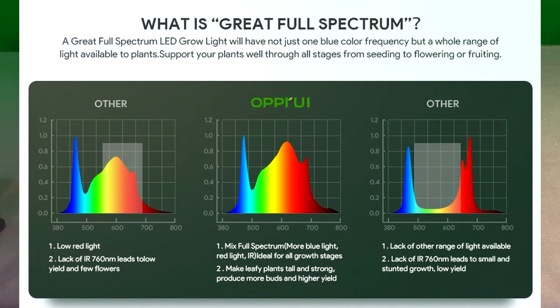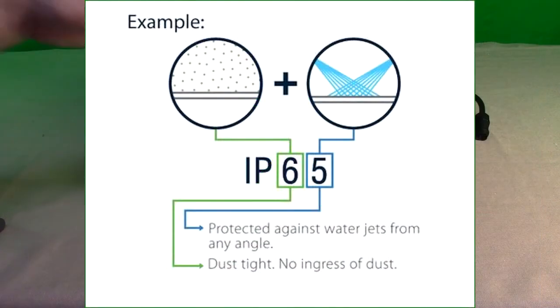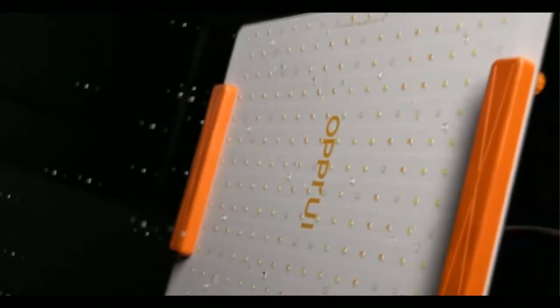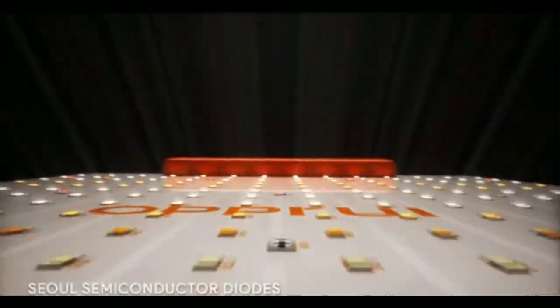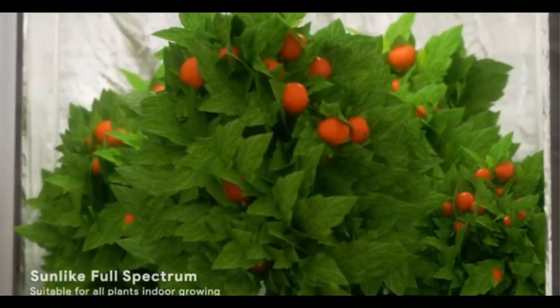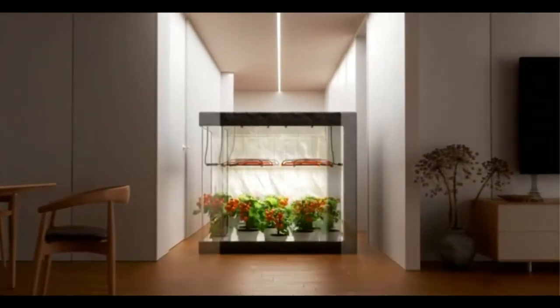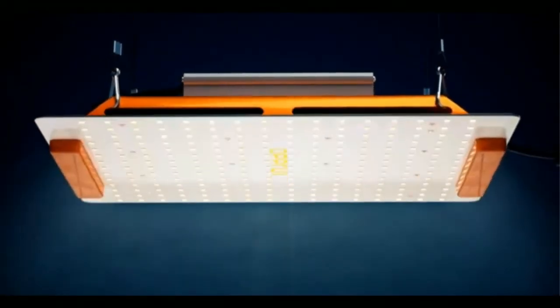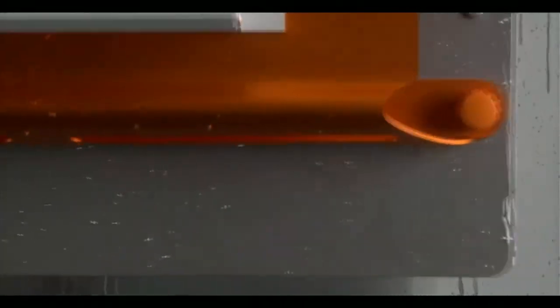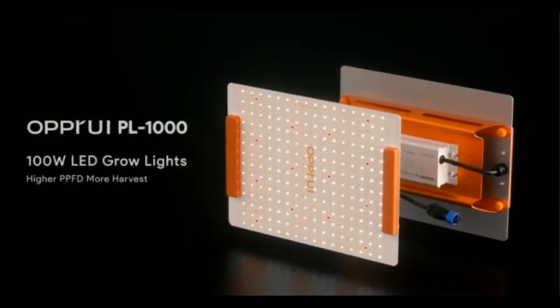It's IP65 waterproof, so it will handle water jets at any angle — helpful if you're planting with water. It has a really nice rating on the micromoles per square meter, approaching very close to the amount that the sun produces. I'm glad they give that measurement because it's an important one for grow lights.